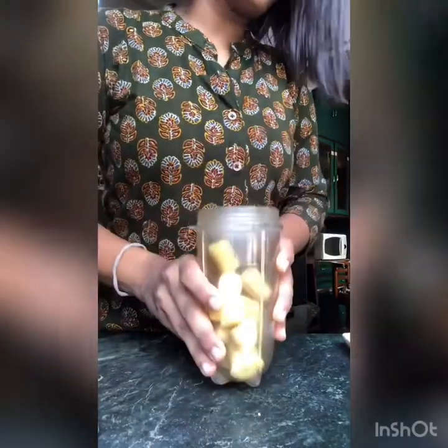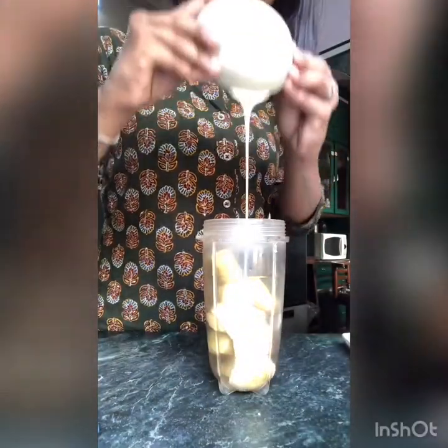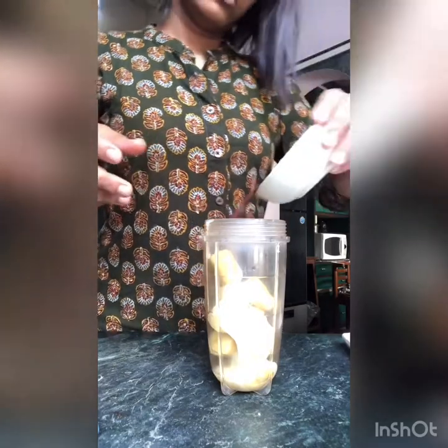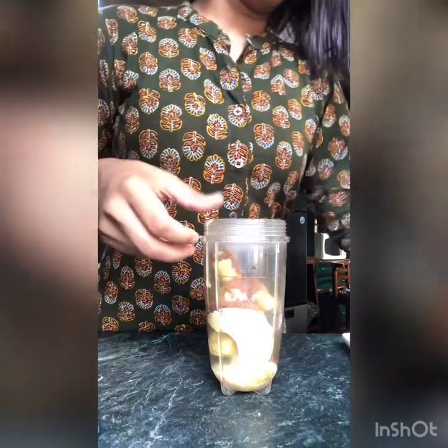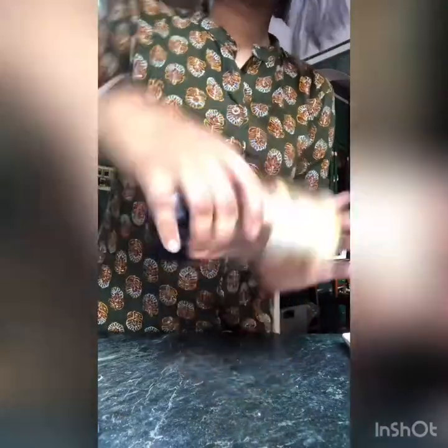So my bananas are chopped and now I'm just going to put all my other ingredients in — this is the condensed milk, the coffee powder, the cocoa powder — and I'm going to give it a very nice mix in the blender.